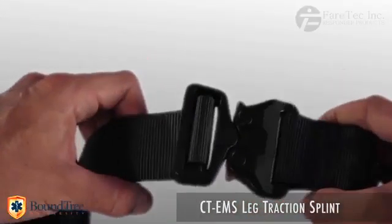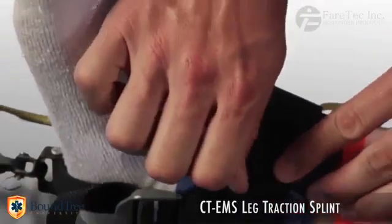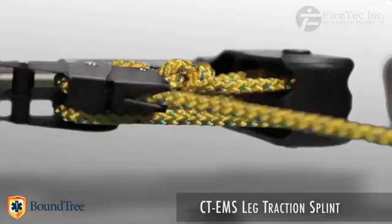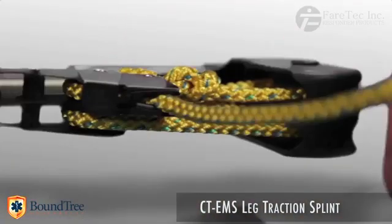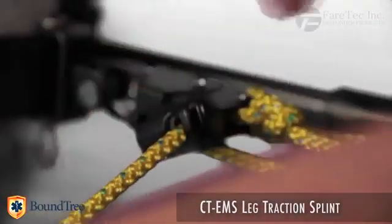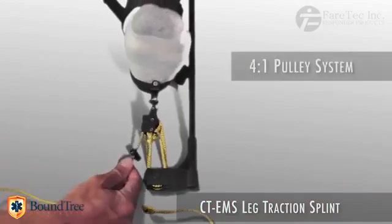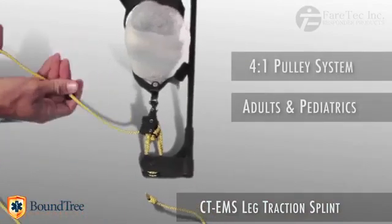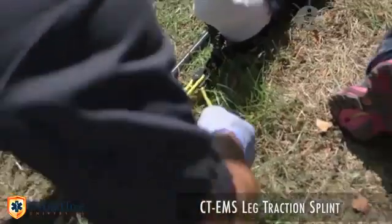The splint also features heavy-duty elastic strapping. The CT-EMS utilizes a four-to-one integrated pulley system that can be locked off at precise increments. This traction method allows for perfect adjustment on large patients that require many pounds of traction, and on pediatrics that require a delicate, precise amount of pull.